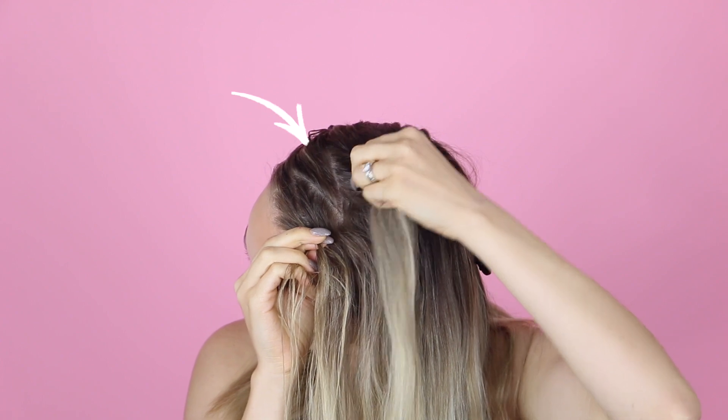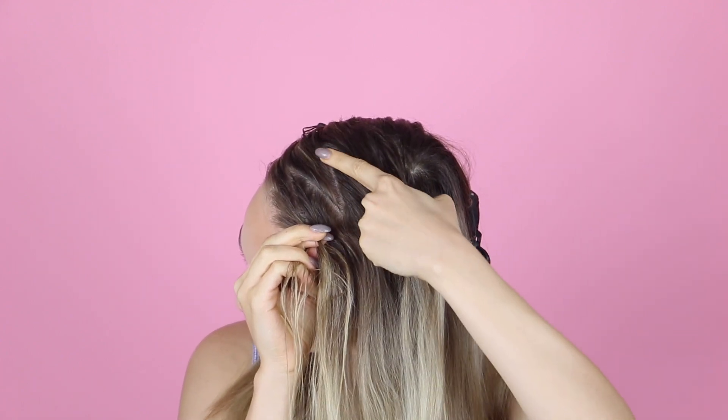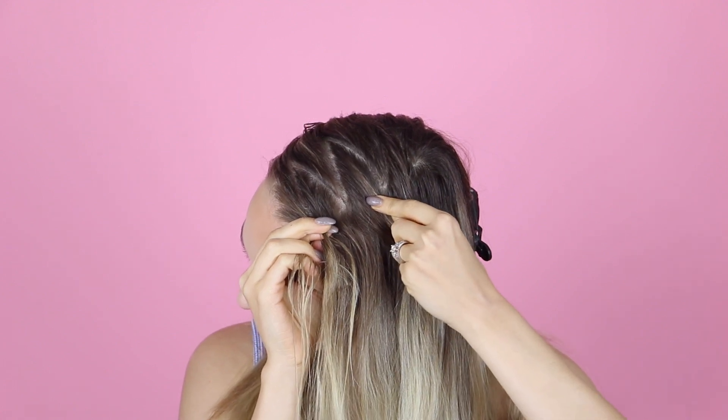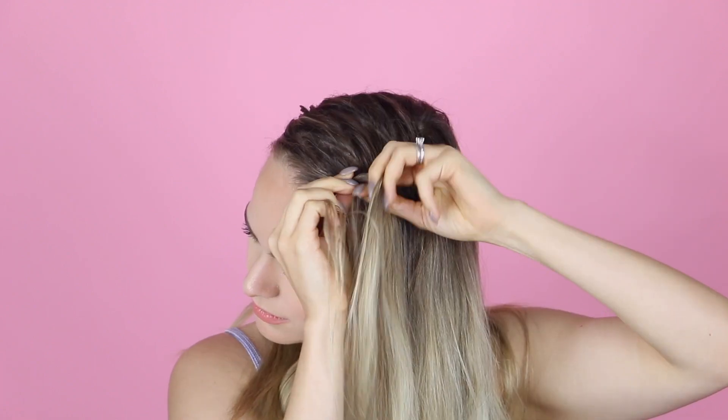For the zigzag side of the braid, you're only going to bring in new hair when the braid is even with a zigzag that is pointing away from the braid. When you're not even with that section, you just braid under normally without adding in any new hair.